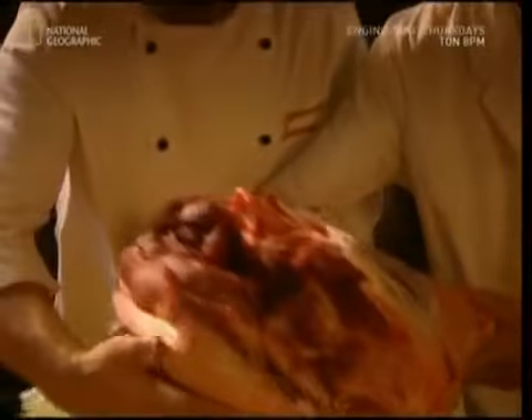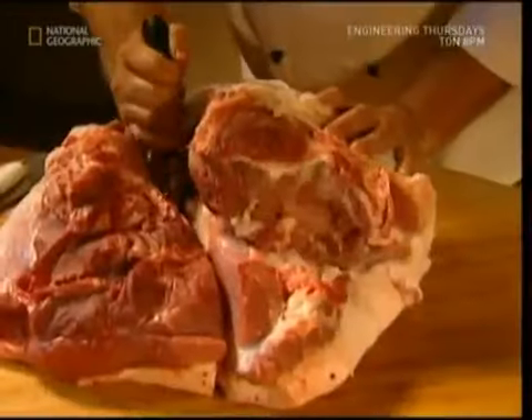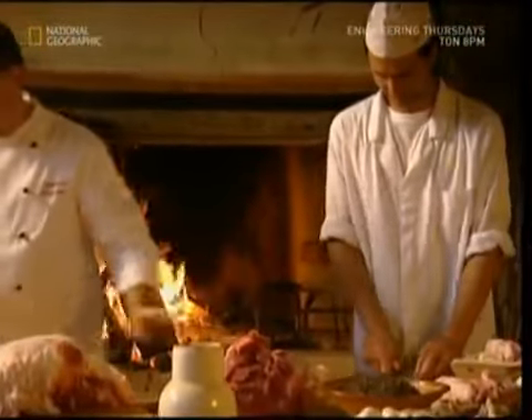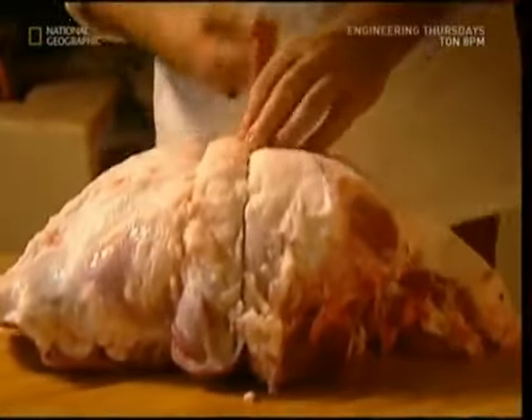Unlike wafer-thin ham, the culatello is considered a delicacy, so the butcher selects only the best cuts of meat. The first stage is to prepare the meat. The butcher performs some quick liposuction and trims away a layer of excess lard. He won't remove all of it, though, as some is needed to help the drying process. The particular cut of meat he uses is very fragile, so he has to tie it up to help it survive the long drying process.